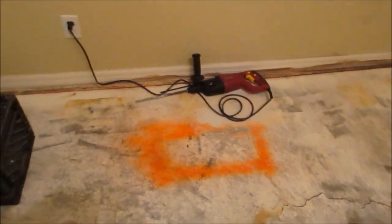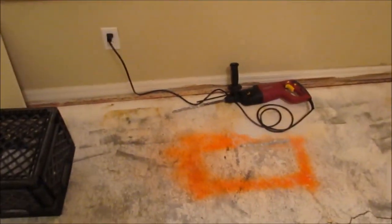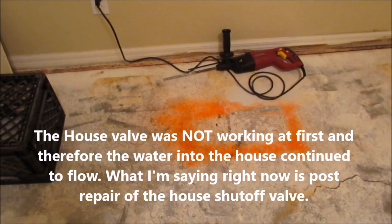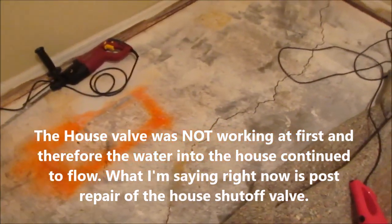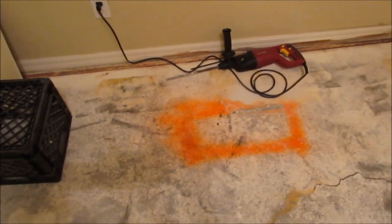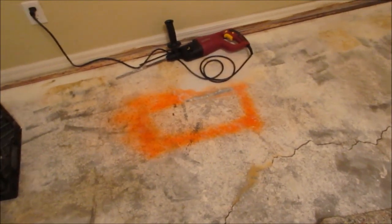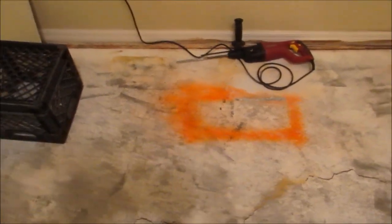I started troubleshooting — I shut off the valve to the house outside, the main shutoff. The meter went to zero. I turned it back on with nothing running in the house and had consumption of about 0.17 gallons per minute, which works out to about 10 gallons per hour leaking somewhere in the house.